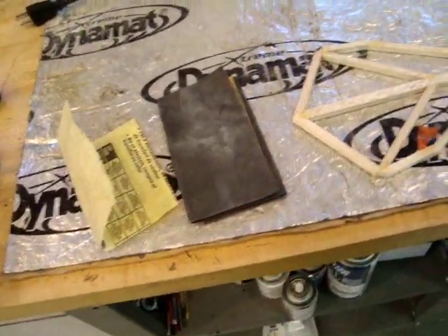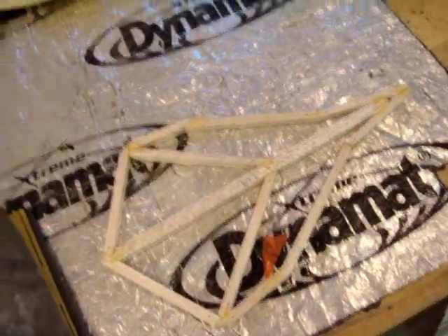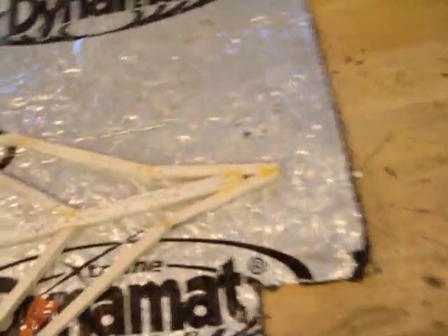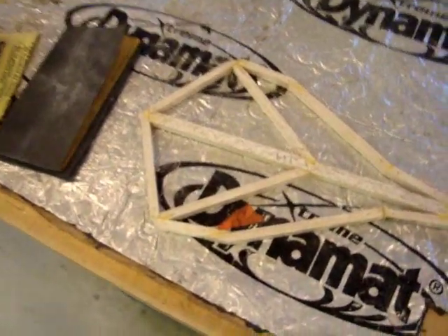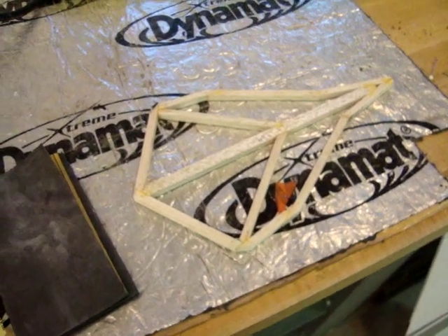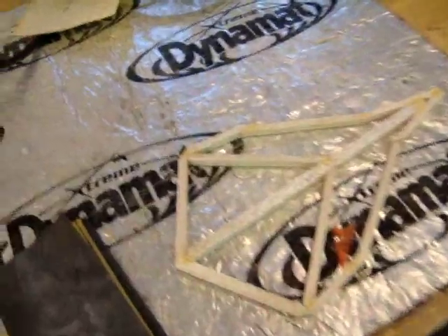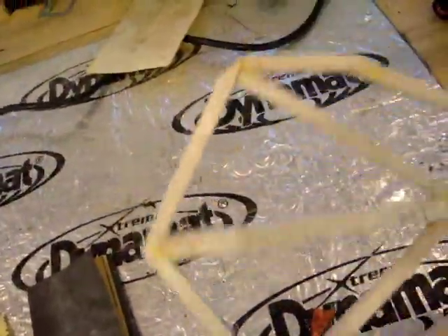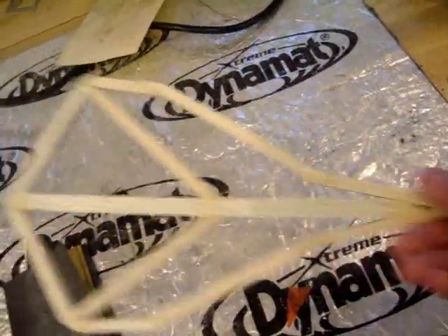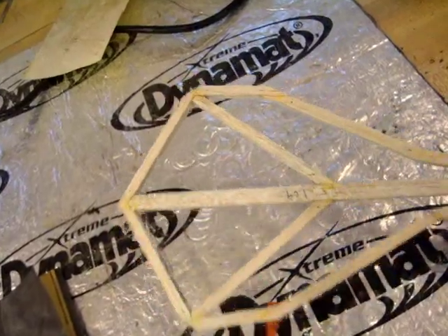This will be a pretty quick video on covering balsa wood airplanes. It's a fast one that gives you a good idea of how to cover so you can go out and do it. This won't be too detailed, but it will give you a good general idea. This piece I just took off my building board — it's a side force generator I'm making for a 71 inch AJ Slick.